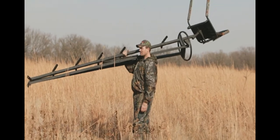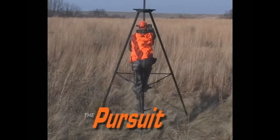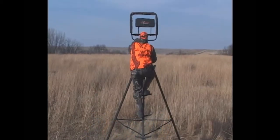Easily fold up the legs for transport and storage. Make the Pursuit portable tripod part of your next hunting adventure.